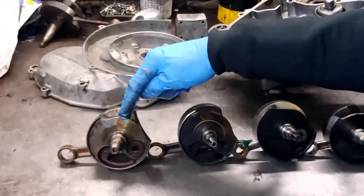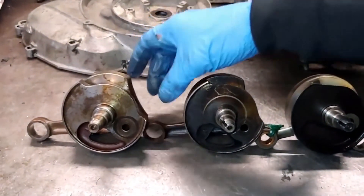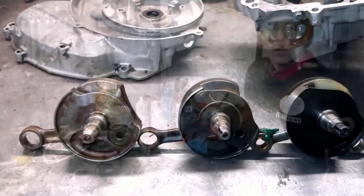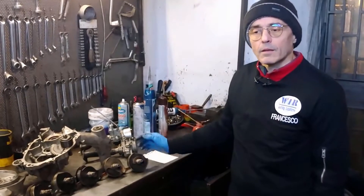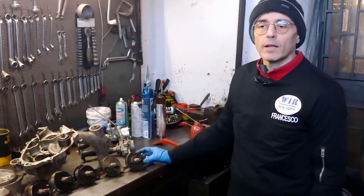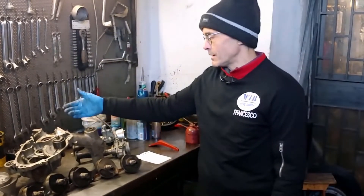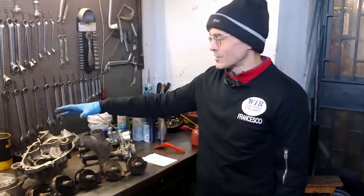Then there are the shafts of the Vespa 125, and I only measured that of the ETS, which is identical in timing more or less to that of the ET3 — almost nothing changes. This one is also 160 degrees total, distributed as 125 degrees advance and 40 degrees delay. We have shown you these measurements as preparation for a discussion about the management of the intake phase on small engines.